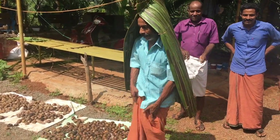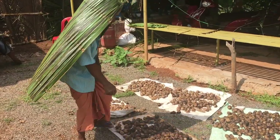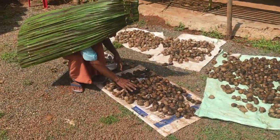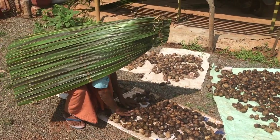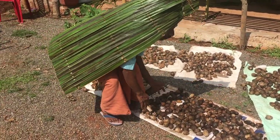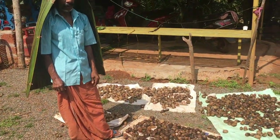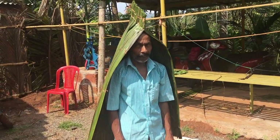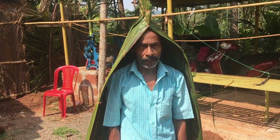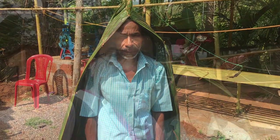He's going to show us how it works in the field. When it's raining and field work is on, this is how they bend down and the whole body is covered — that's a full raincoat effect, not just an umbrella. That's how they work in the paddy fields and other plantations.